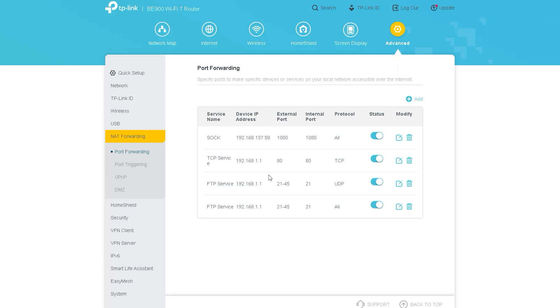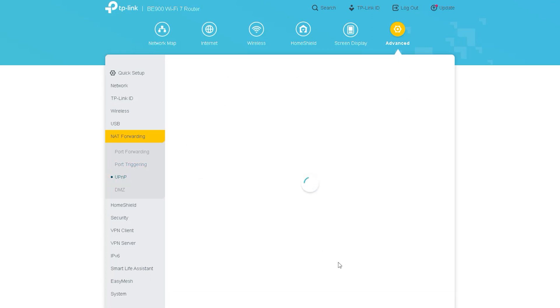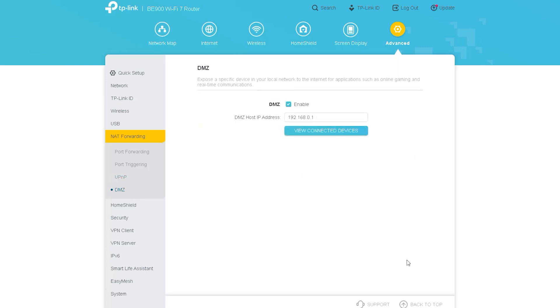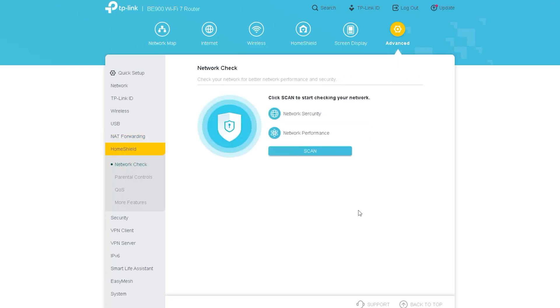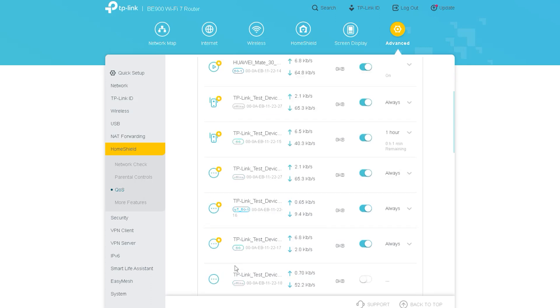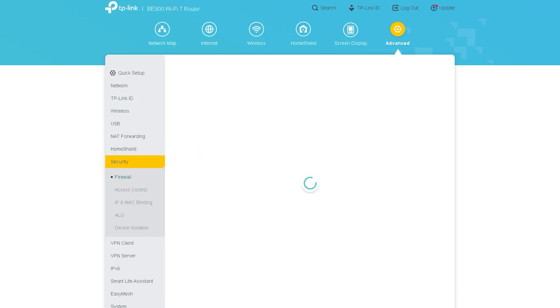The next option is NAT Forwarding, which includes necessary options like port forwarding, port triggering, UPnP, and DMZ. These options are seen in almost all routers, and those who need them likely already know how to use them. We also see the Home Shield option again inside Advanced — we discussed this earlier, so we are skipping it here.